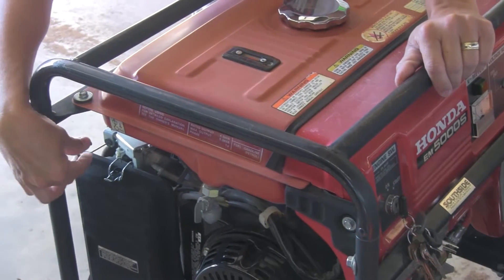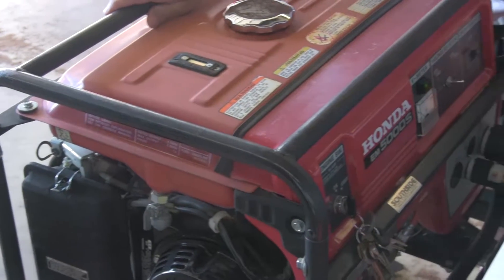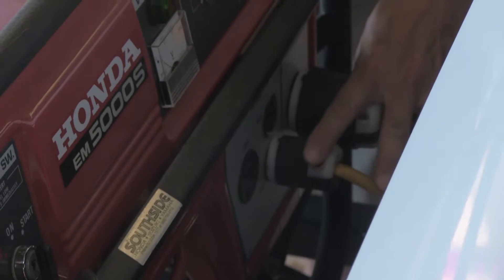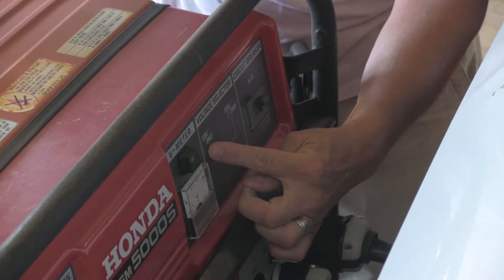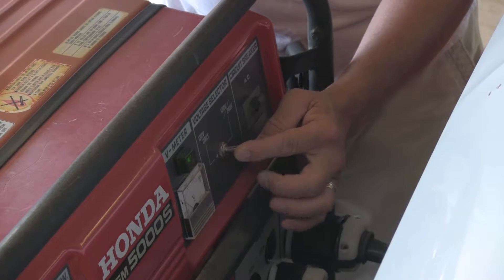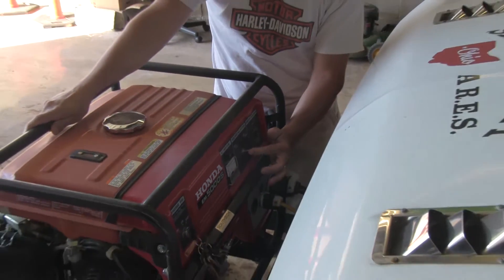It'll start pretty quickly. Then adjust your choke as needed, pushing it back in, and letting it run. It's on eco-throttle. The cables are already plugged in — they're all in, supplying power back to the unit. This here is your 120 and your 240 versus your 120. You always want to leave it on the 120/240, even though we do not run anything that is 220. We have a setup that runs on this and it gives us more power the way we distribute it and the way it's wired.